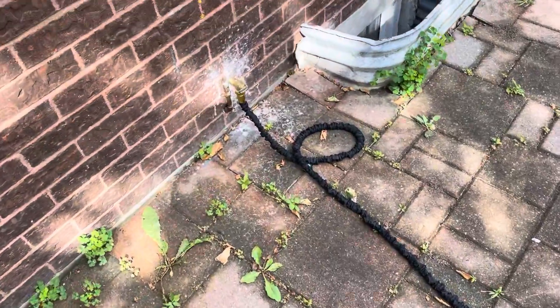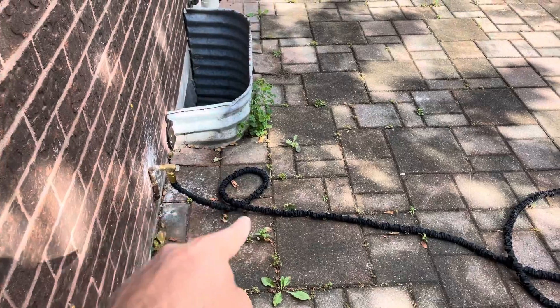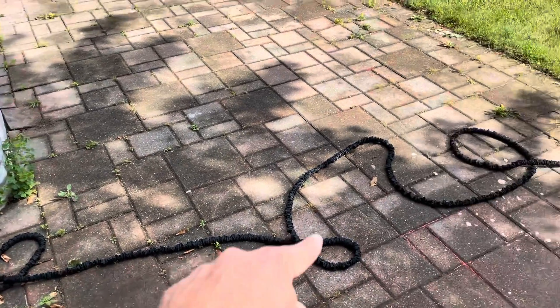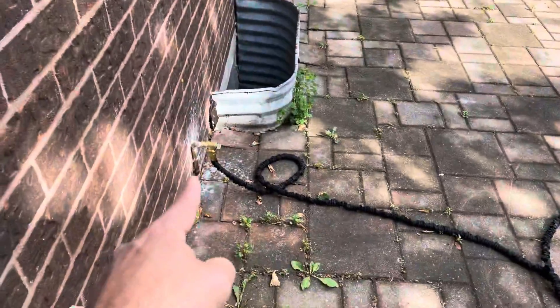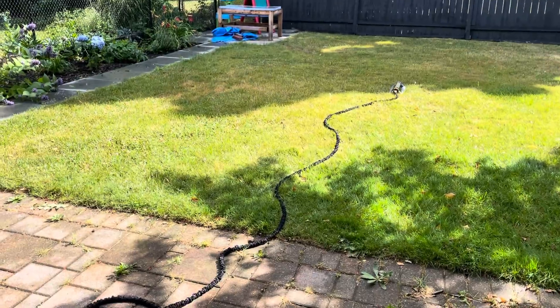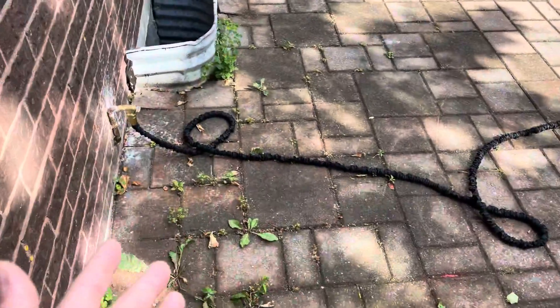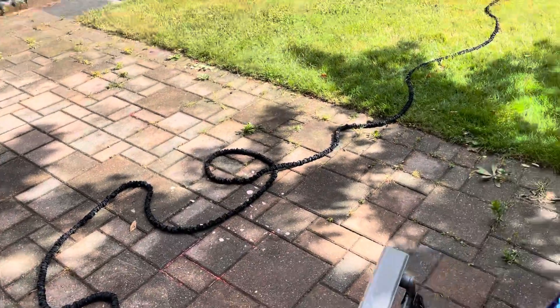Now essentially, I bought this a while ago so I don't remember the exact length. But if you take a look at the length right now, it goes across with just a few swivels and curls from over here, which is where the hose bib is, to over there. Now essentially, when I turn it on, what's going to happen is it's going to expand to a significantly longer length.